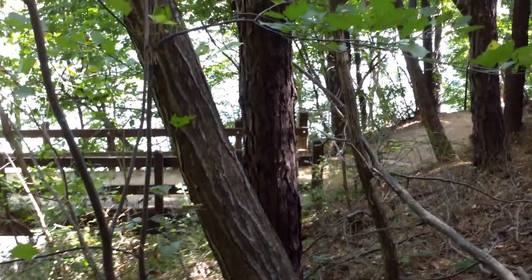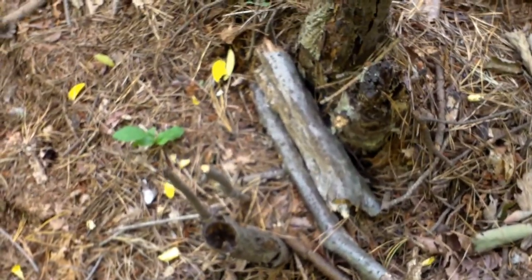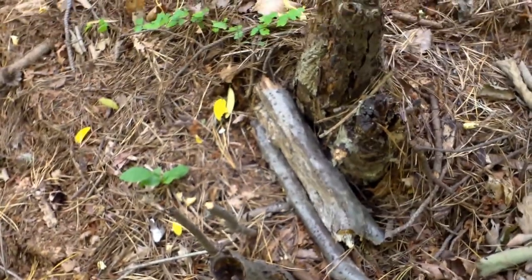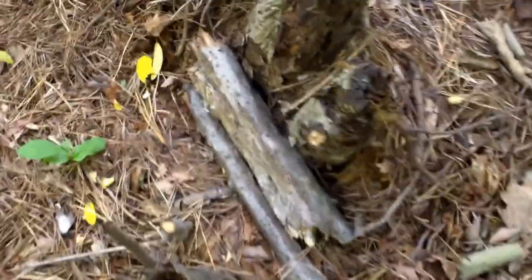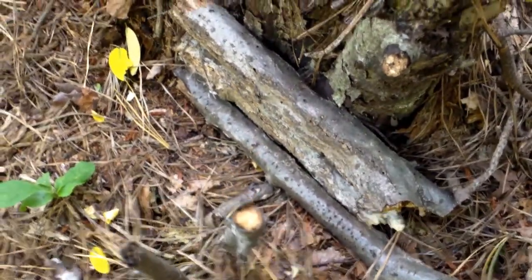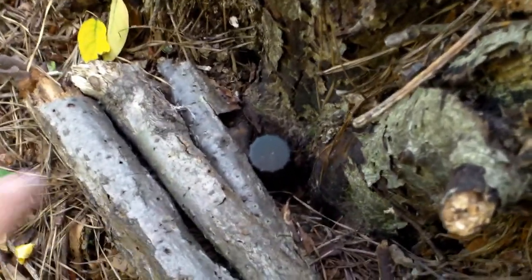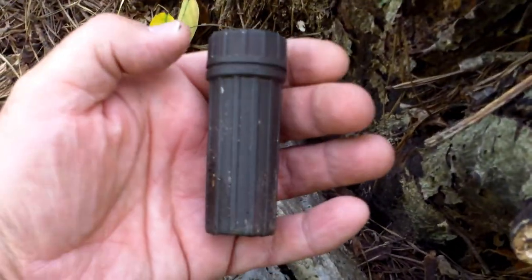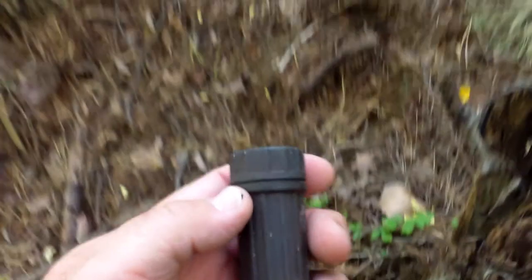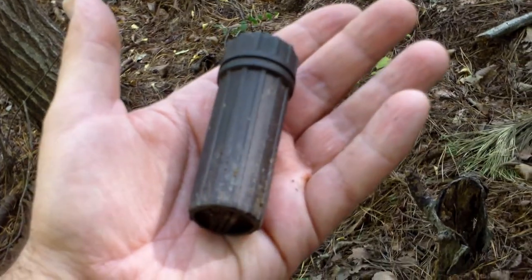For this cache, even though the ground zero coordinates are over there at the end of the bridge, the cache is actually way over here. How did I find it? I just walked around looking for anything that might not look natural. These little logs stacked up like that — that's not very natural — and sure enough, there's the cache hiding in there. This is a military matchbox; it's waterproof.